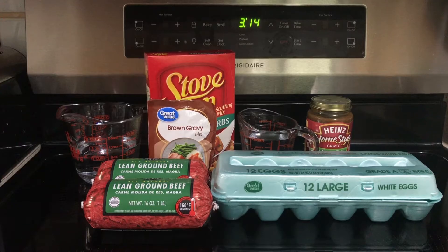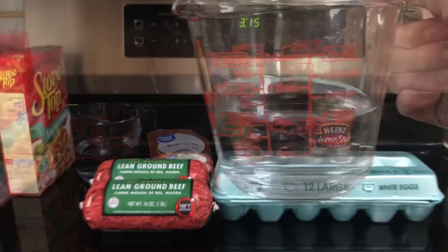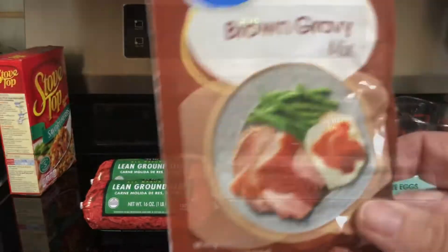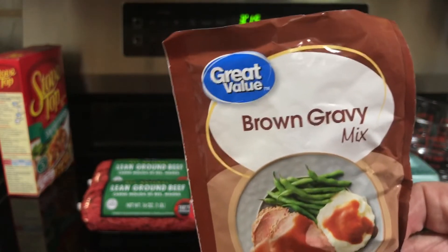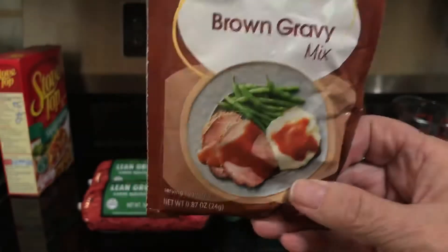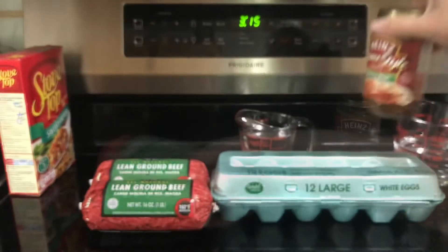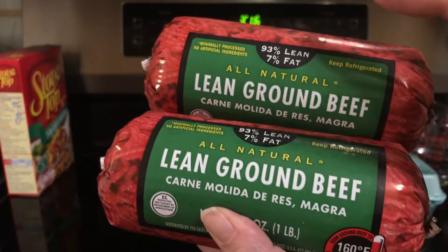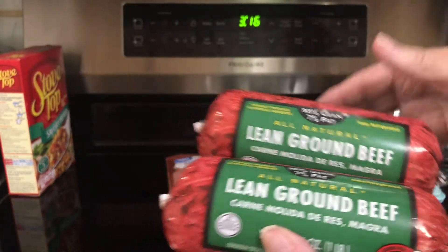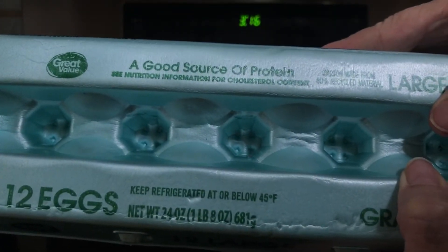For this recipe, I'm going to need one package of stovetop stuffing, any flavor, one cup hot water, two packages of brown gravy mix — one for the inside and one to put on the top. I always do one dry brown gravy mix for the inside, and then to put it on the top I use a jar of brown gravy. One and a half pounds of ground beef — 93% lean — one cup cold water, and two large eggs beaten.